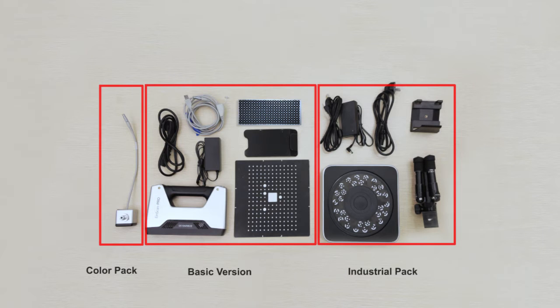The industry package includes a turntable, a tripod, a cradle head, a power line, and adapter in addition to the basic version. For the color pack, a color texture camera is added on the base of the basic version. The full pack includes all the components above.